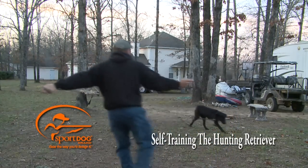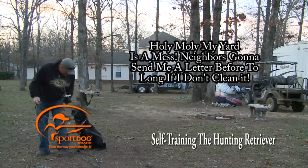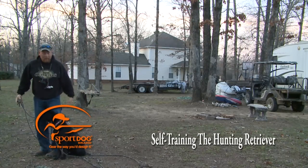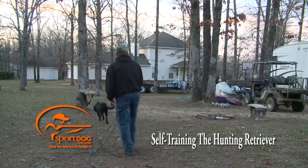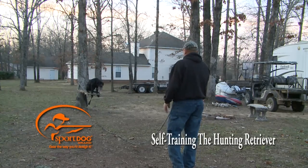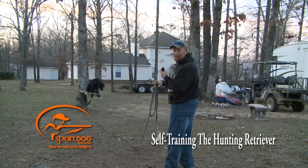Good. Here. Sit. Good. He tried to hide between my legs — that's exactly what I want, that head leaning against me. Place. Sit. Good. Sit. Now he's leaning toward me, and that makes me think he's anticipating it — that is a great thing. Here. Sit. Good.